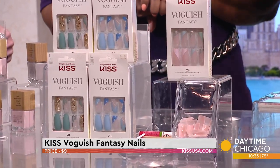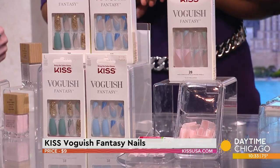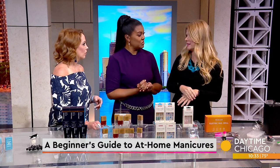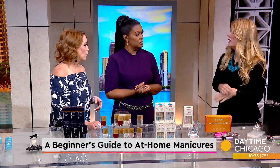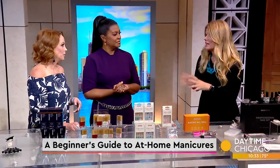These really do last. When you put them on they really, really last and just make your hands look so much better so fast. They're inexpensive too — you can get them at drugstores. If you can't always find the size or shape you want, go to their website: KissUSA.com.